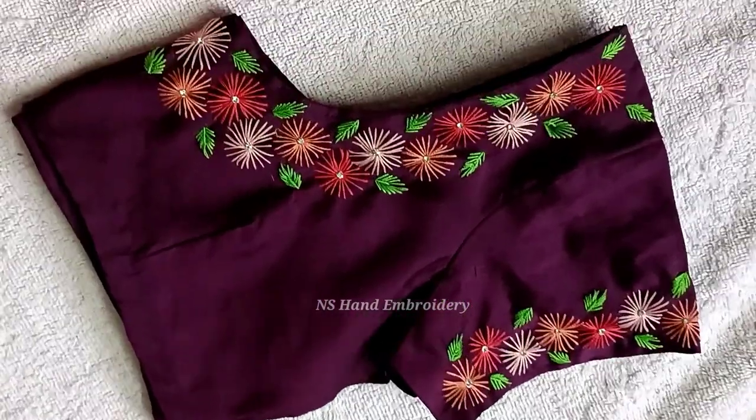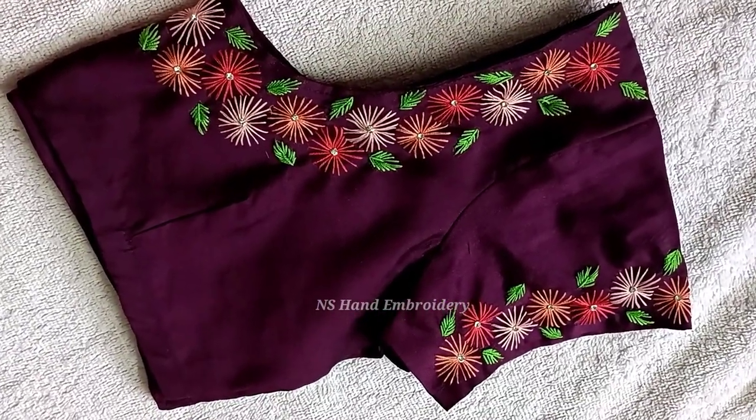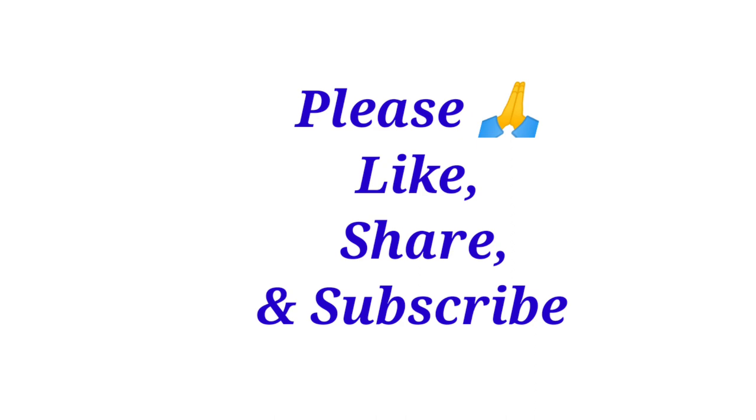If you like and share the video, please like and share. Subscribe and click the bell. Thank you for watching, friends.